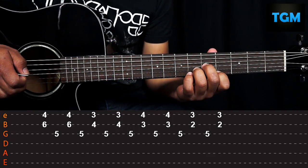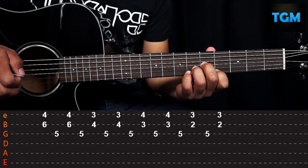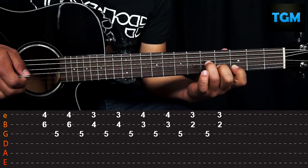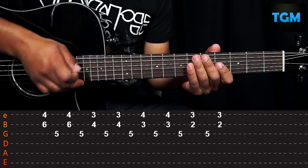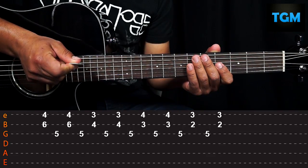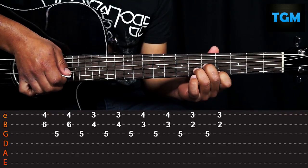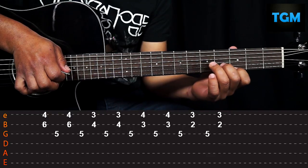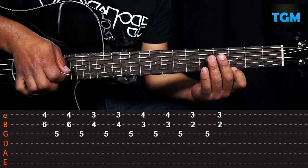We're going to use our first three chords to do the riff. The first one would be like this. We're going to do the first and second chord with our middle finger and ring finger.